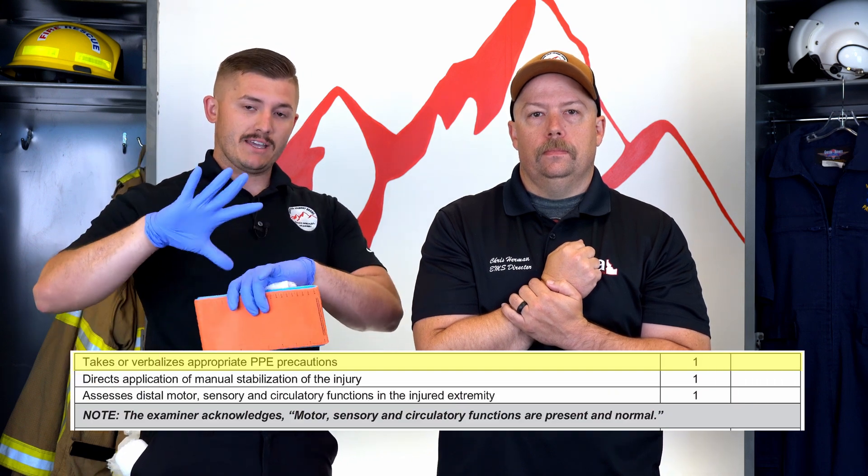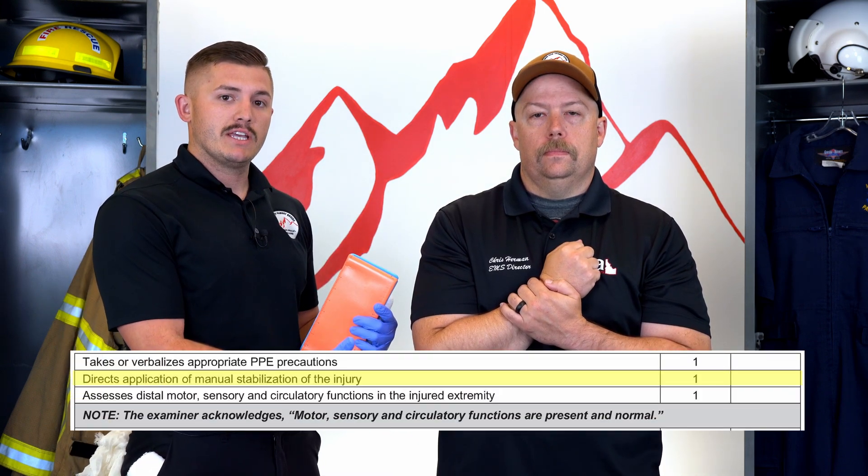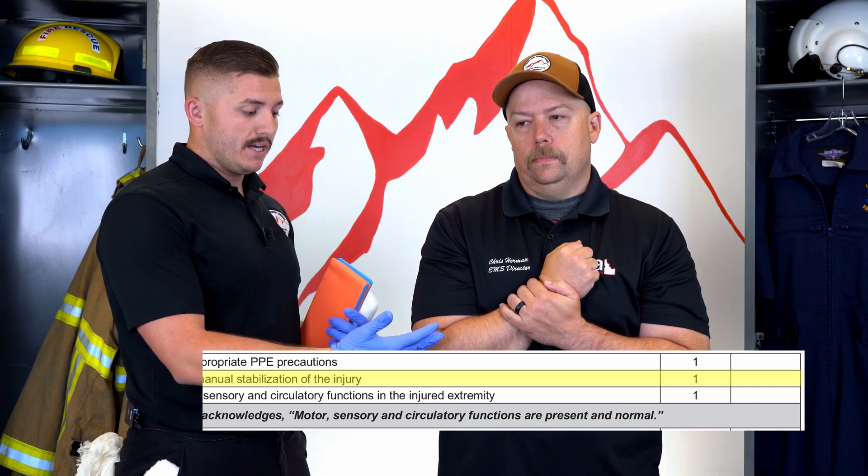This would be something like a test scenario. The first thing I'm going to do is make sure I have my BSI or my PPE and that my scene is safe. Next, I'm going to make sure my patient is manually stabilizing the extremity — whether I do it or my patient does it, which he's doing right now.